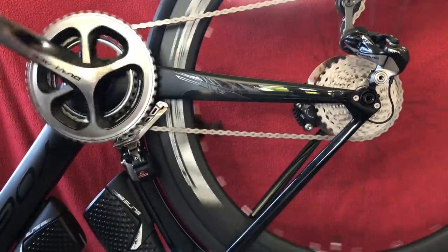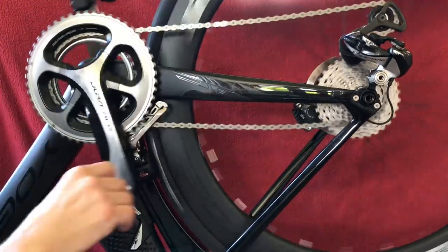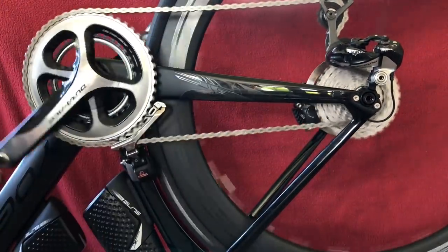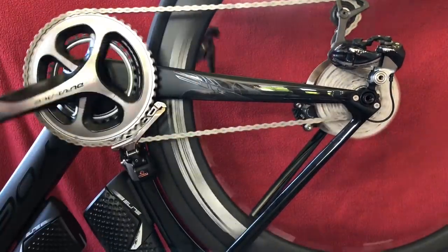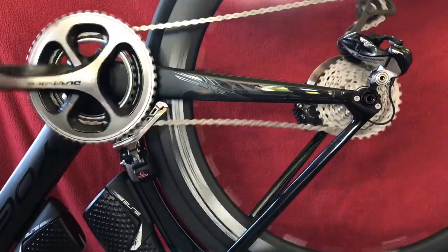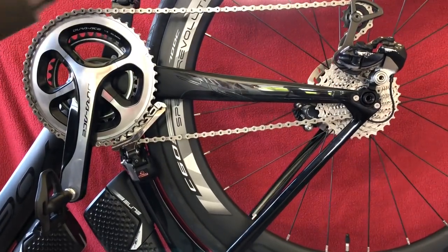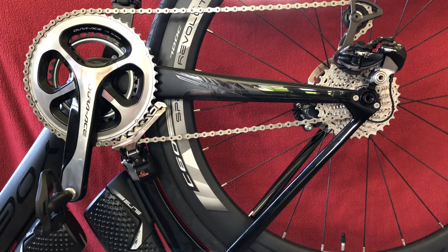Now as we come back down, it'll shift back into the 50, the next available gear. There we go. I didn't have hold of the pedal properly — it just spat me off. So we'll go all the way up quickly. There's the synchro shift going up. Coming down — there's the synchro shift. Perhaps you wouldn't go up and down that quickly but you get the drift. So that's synchro shift, works a treat. 32-tooth cassette on the back.